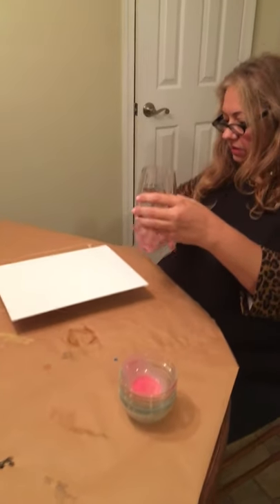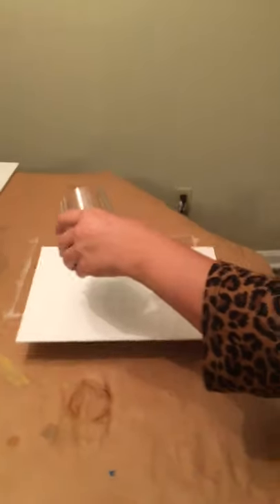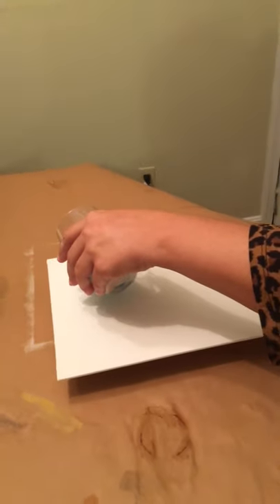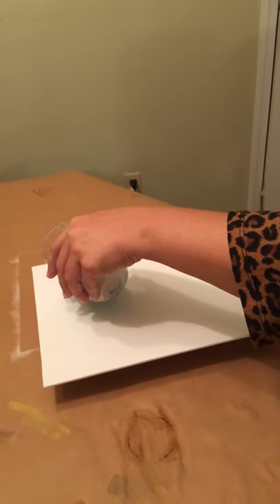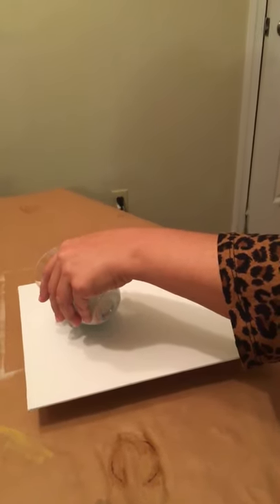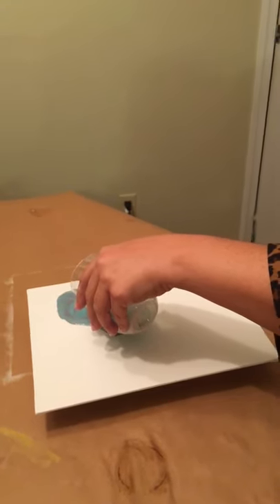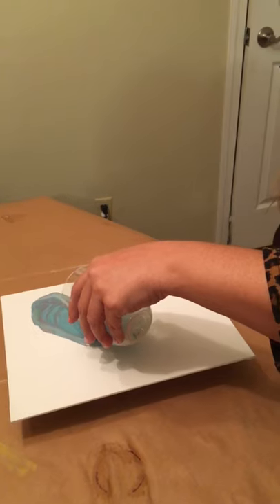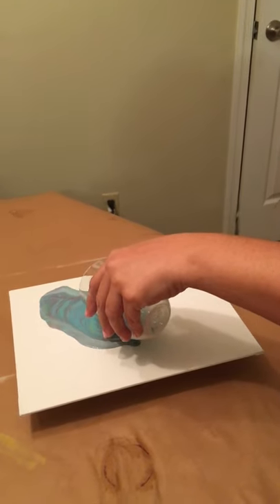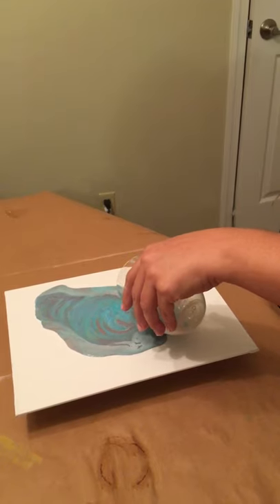I think it's tilting this way. Let me get a little bit closer. Okay, so now I will start — it's twirling. This isn't working. It's not pouring right, it's too watery.